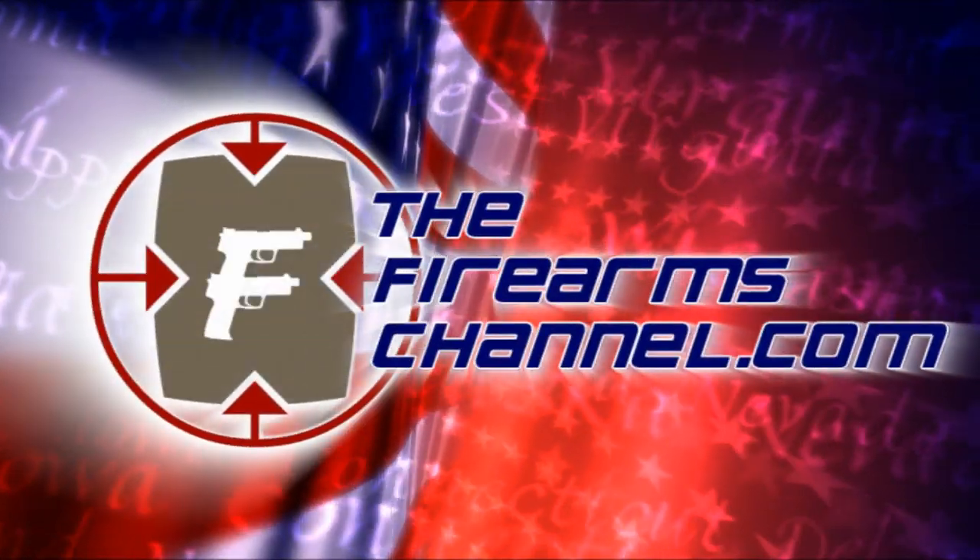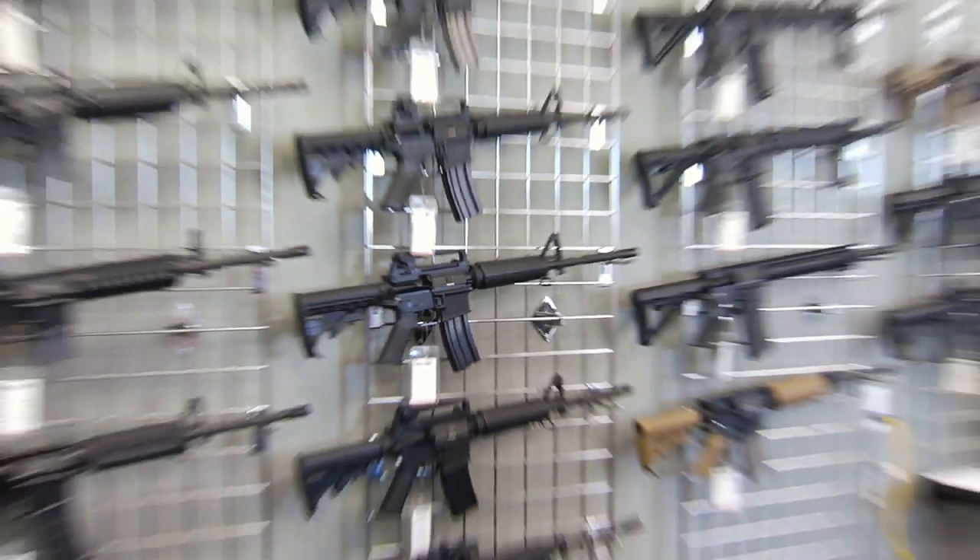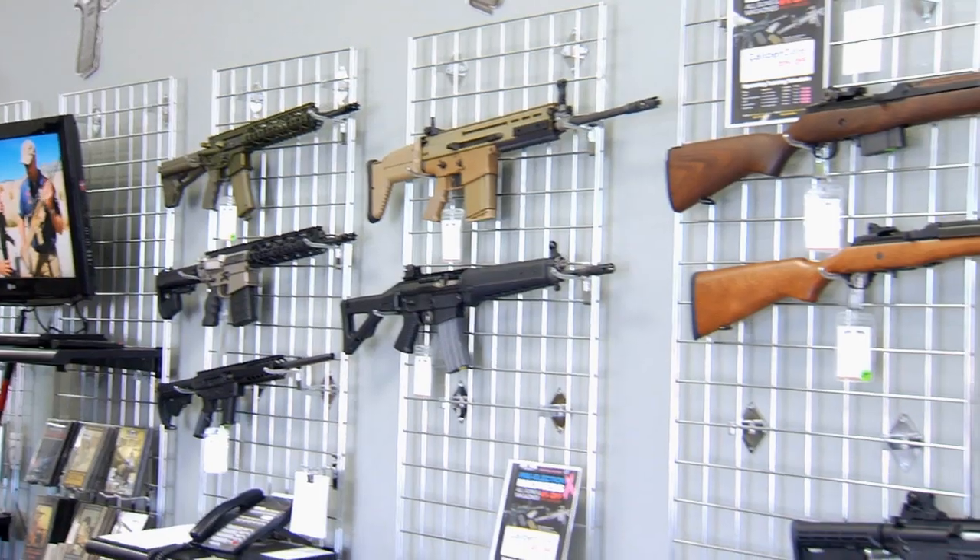You're watching TheFirearmsChannel.com. I'm Max Martin for The Firearms Channel, here inside the new Shooters World location in Peoria, Arizona. And with me is Phil Rue.